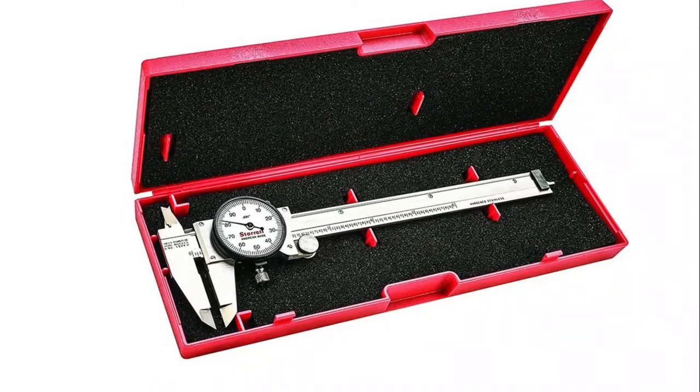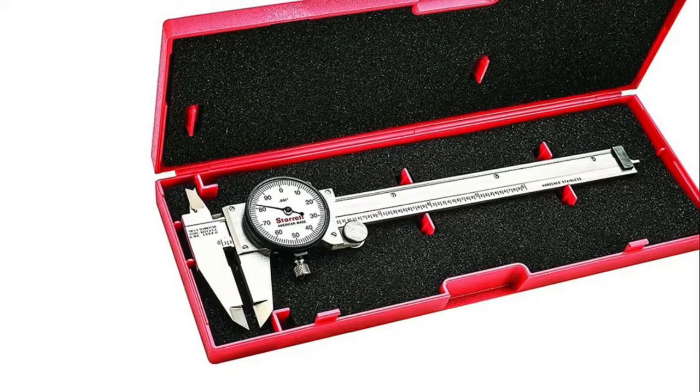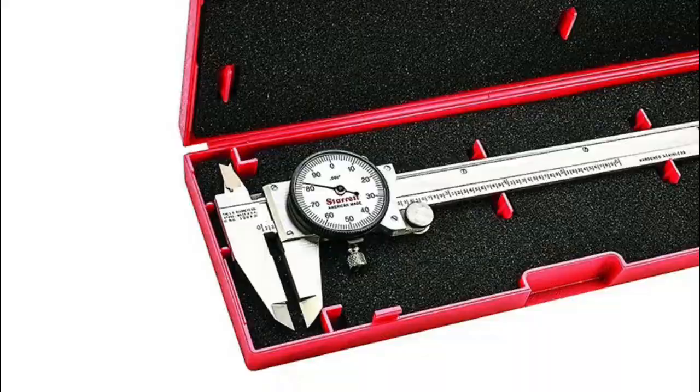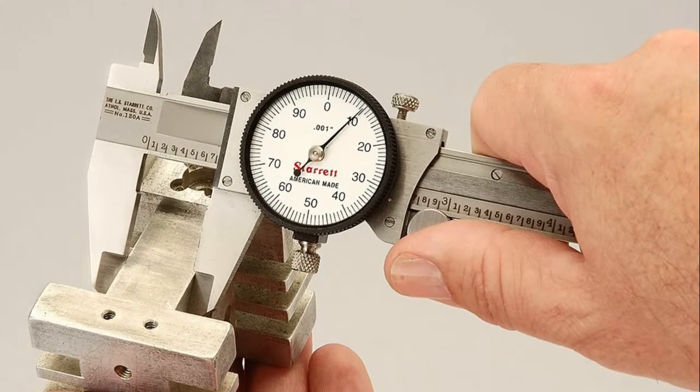It has a lock screw for the dial bezel and a lock screw for holding the sliding jaw in position. It offers one-hand use with the thumb-operated fine adjustment roll, knife edge contacts, and positive spring-loaded double pinion anti-backlash control.